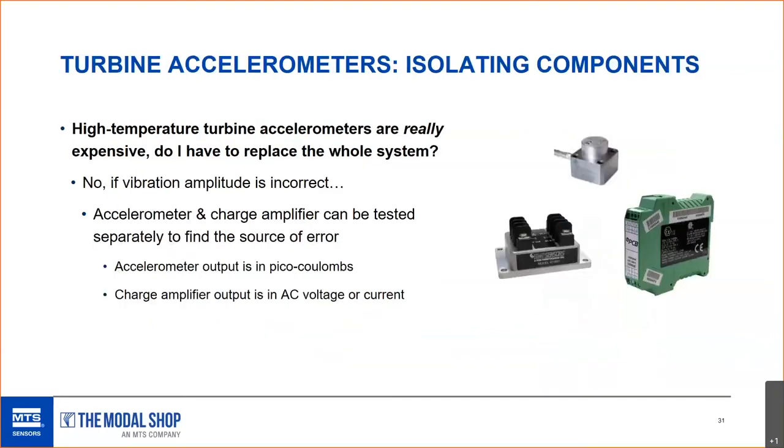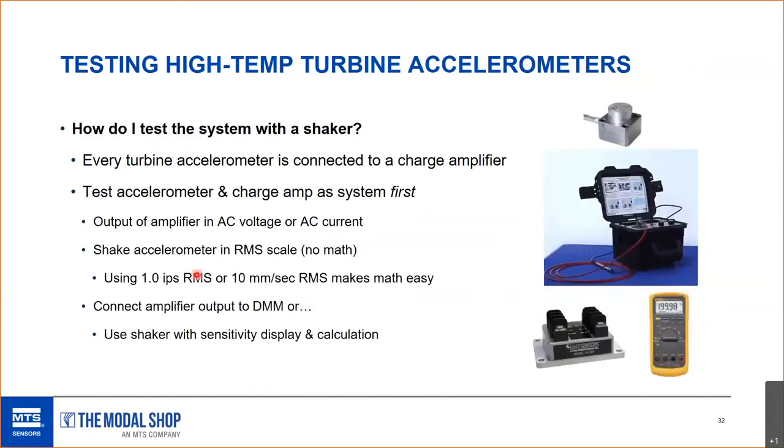Changing topics — that was proximity probes in a nutshell. It's a semi-complicated topic, but it's an amazing measurement system with a high level of accuracy. Just pay attention to correct installation and gapping. Moving on to gas turbine accelerometers — high-temp turbine vibration sensors, charge amps, and cabling. These are really expensive systems, so if something is wrong, you want to isolate which component is causing the problem using a portable shaker table.